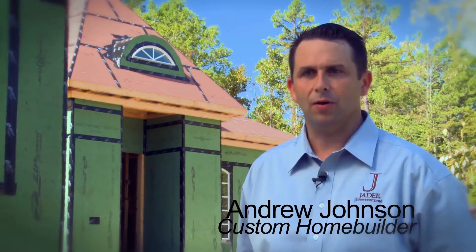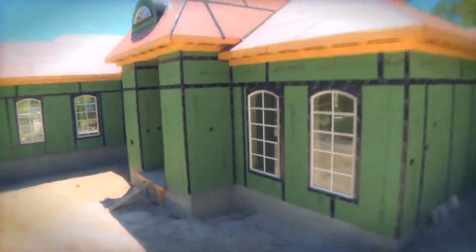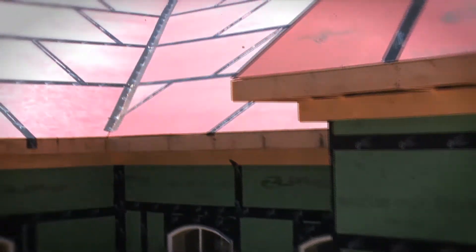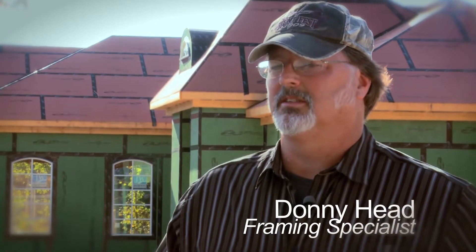My name is Andrew Johnson. I'm a custom home builder from Hot Springs, Arkansas. I switched to the ZIP system from the traditional OSB house wrap for many reasons. It's as cost-effective as it is and the performance of the product is by far superior. The minute he told me that the ZIP system was made by the same people that the Adventek system was made by, I was sold right then.